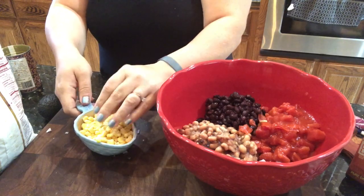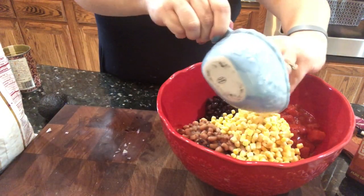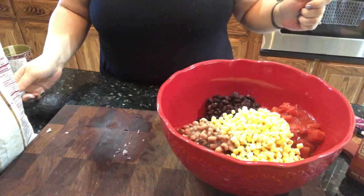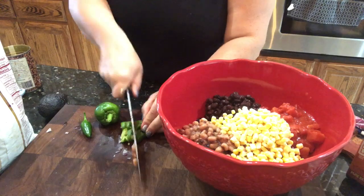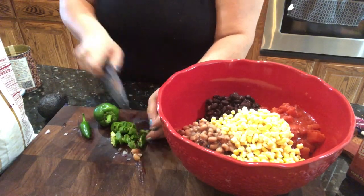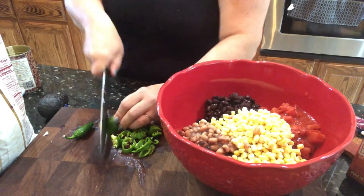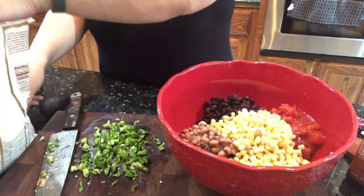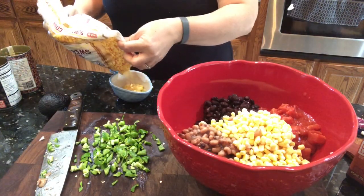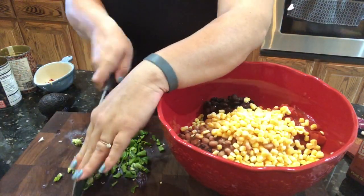You'll see me add that extra half cup in a little bit after I'm cutting up some peppers. So just add in the one cup right there. You're supposed to use one bell pepper — you can use any color you want, but I'm just using what I have from the garden — and a jalapeño. I chop those all up together and throw them in, then I realized I forgot to add that half cup of corn, so I add that in as well.